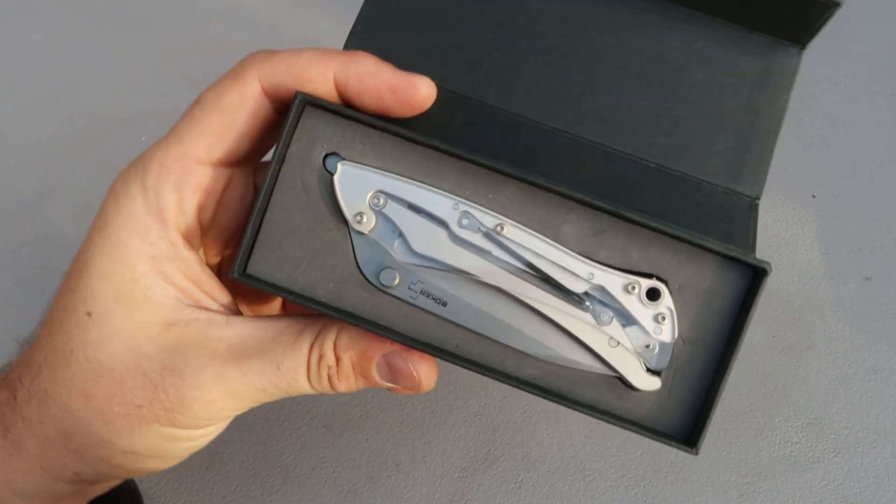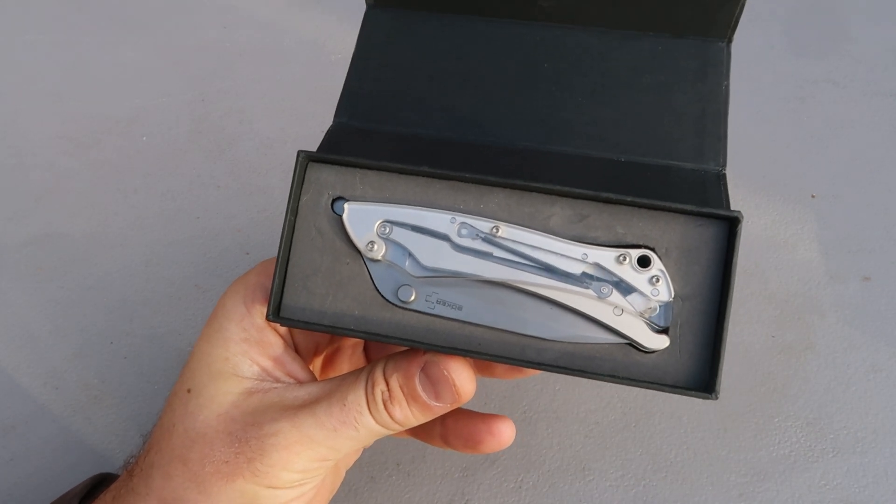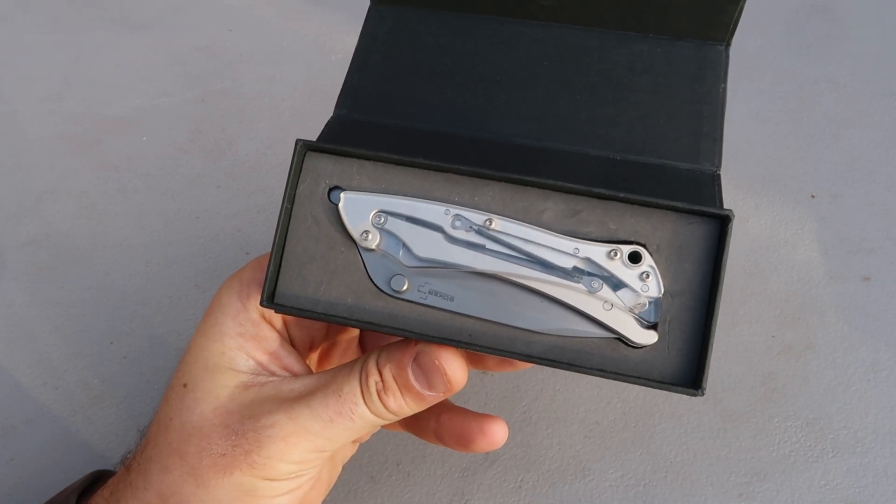JJ Hawk is definitely an amazing designer. Some of his knives go for a couple of thousand dollars or more, depending on how rare they are.